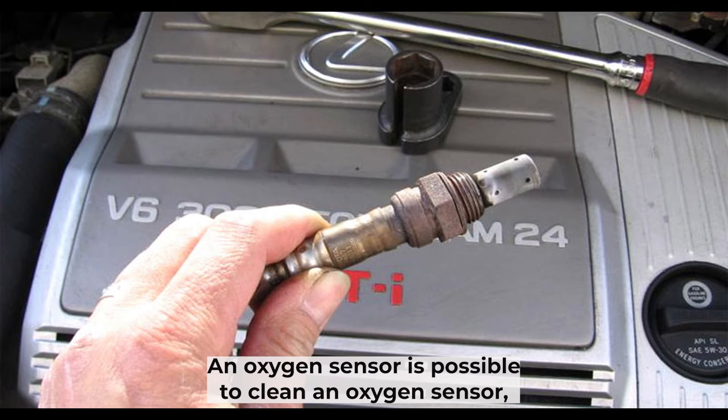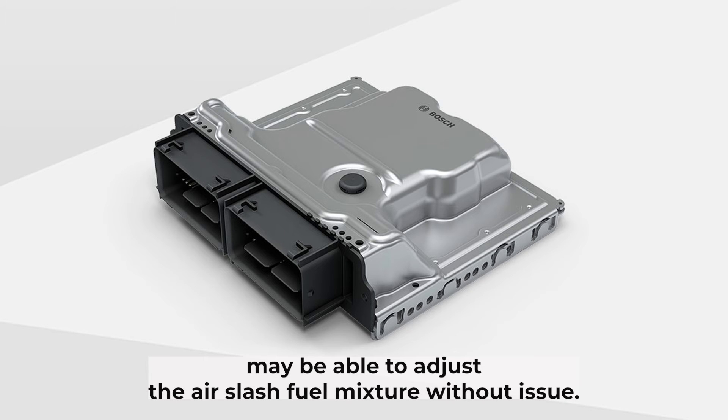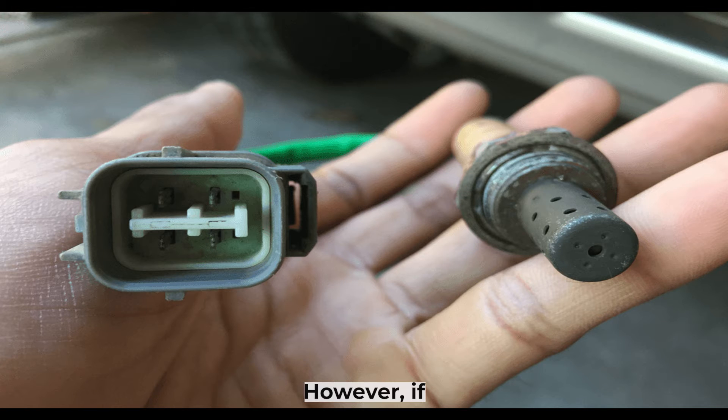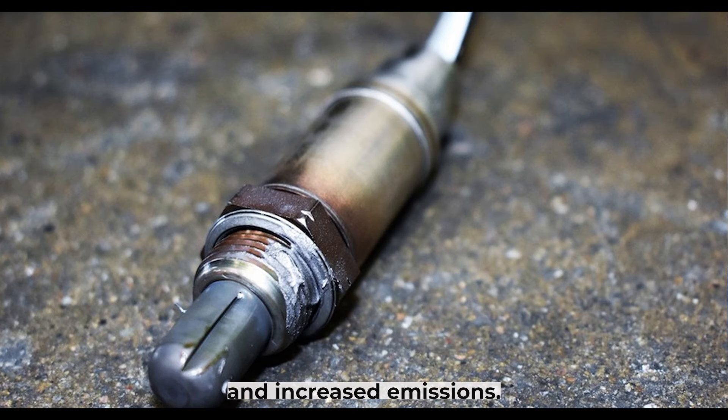It is possible to clean an oxygen sensor, but it is not always necessary. If the sensor is only slightly dirty, the engine control unit may be able to adjust the air-fuel mixture without issue. However, if the sensor is significantly dirty, it will need to be replaced. Symptoms of a dirty oxygen sensor include decreased fuel efficiency and increased emissions.